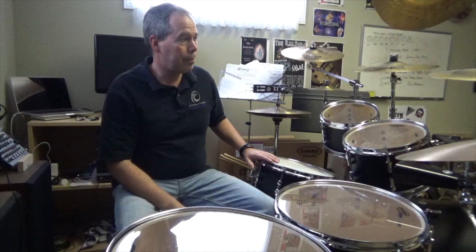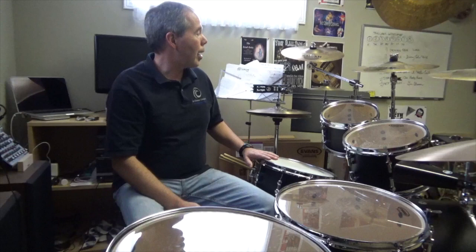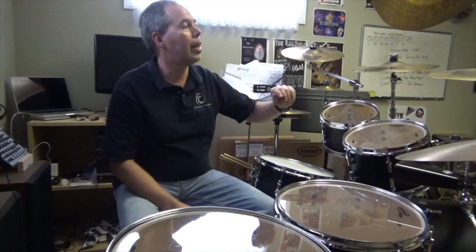For cymbals I use Sabian. For my rock setup I'm using AAX crash cymbals. I've got a 14 inch AAX crash, 16 inch AAX crash, 18 inch AAX crash, and for the ride I'm using a HHX Raw Bell Dry Ride, 21 inch, and it's fantastic.